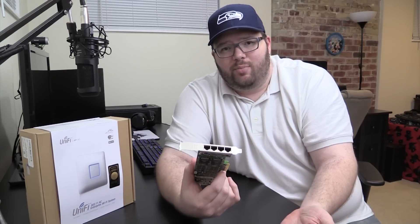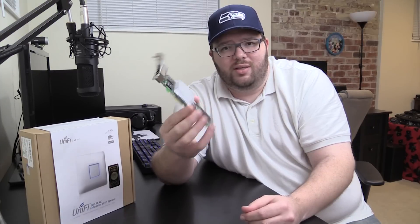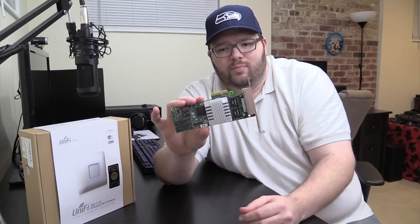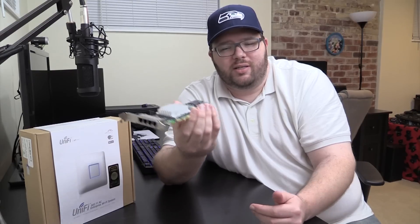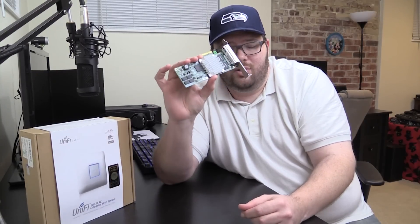If you want to spend a hundred bucks on a network card, there's not much better out there other than the 10-gig cards. I've always been very happy with my HP network cards — it's an Intel chipset, rock solid. This is Tim for Timmy Tech TV. You'll see this in the build soon, and hopefully I'll screen-capture some of that and show you where I screw everything up. Until then, see you guys next time.